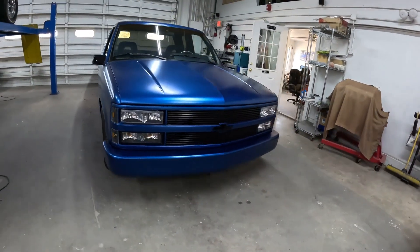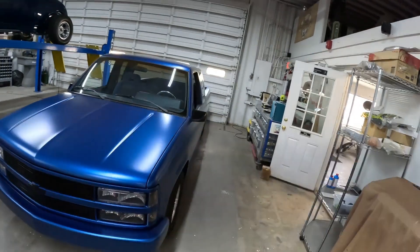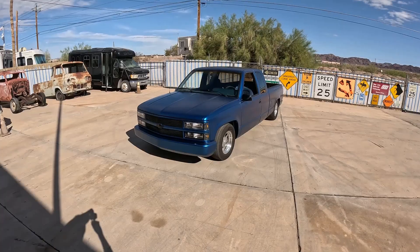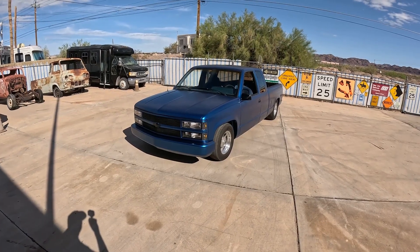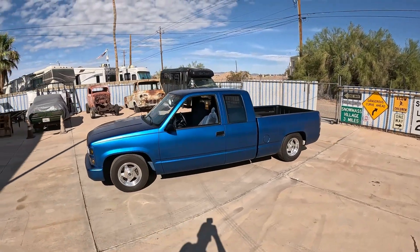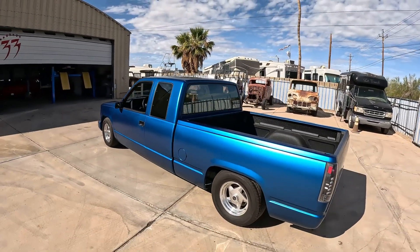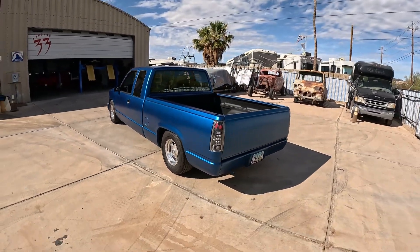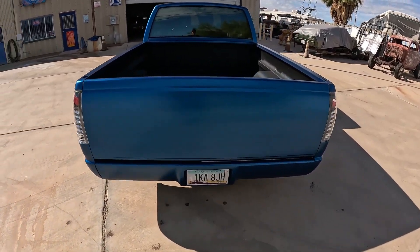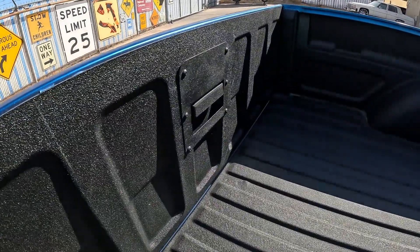Black lights, black and blue. All right, here we are in the sun. Liquid wrap, Plasti-Dip — gray metallic base, frozen blue top coat. We shaved the tailgate and the handle on the inside with a flip kit.